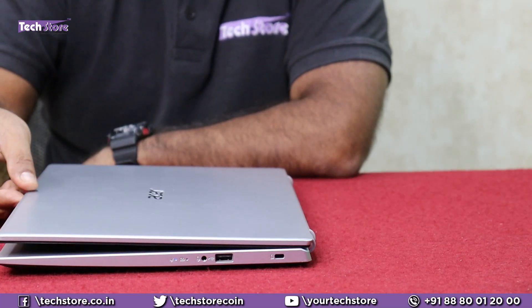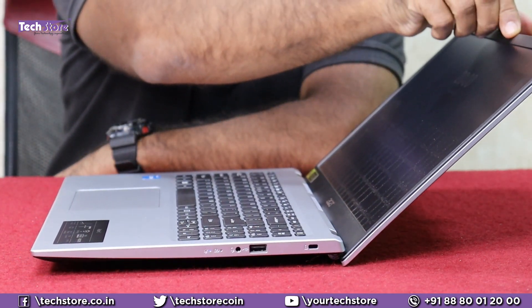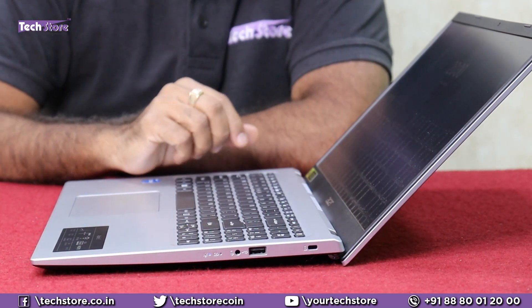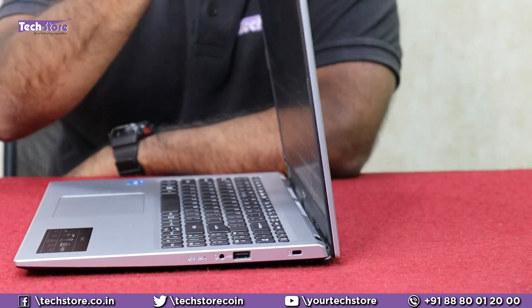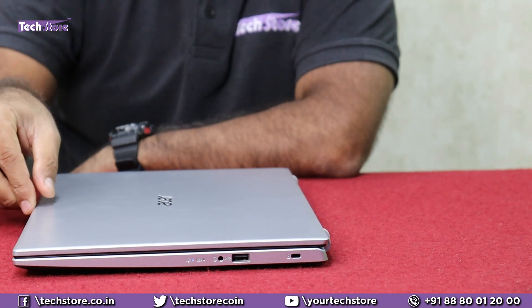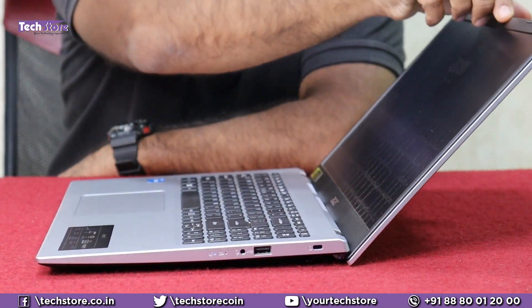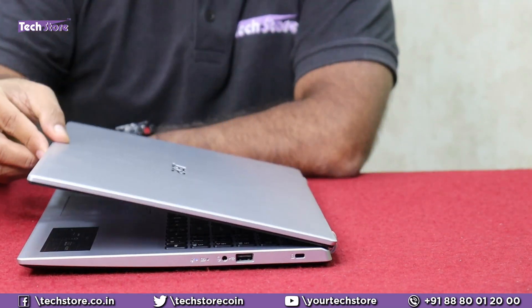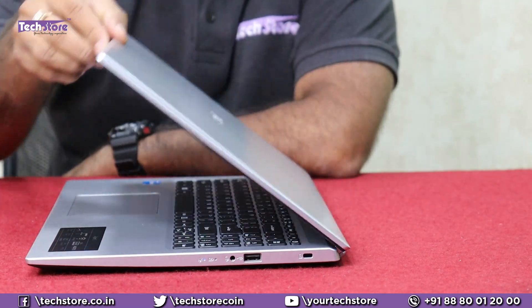Let's check if the laptop opens with a one-hand operation. It does. This is the max — it goes almost up to 145 degrees. But there is a little bit of stutter when it opens. So it is advised that you get the hinges calibrated and loosened a little bit so that it opens with one-hand operation without any stutter.